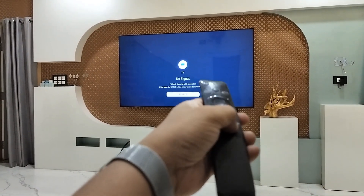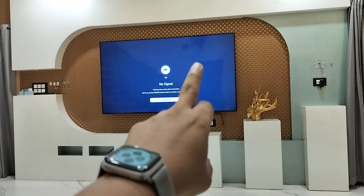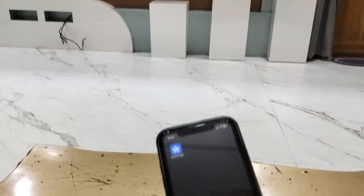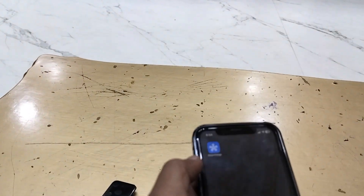First, you need to turn on the TV. There will be a power button on the TV itself — find it and turn it on. After this, on your phone, whether you're using an Android phone or iPhone, it doesn't matter — just download this app.